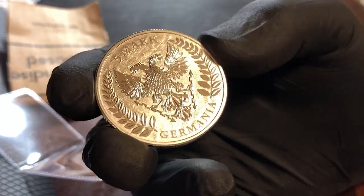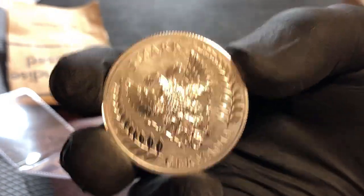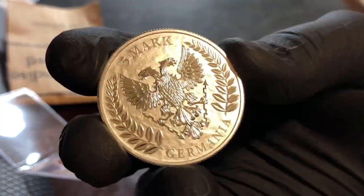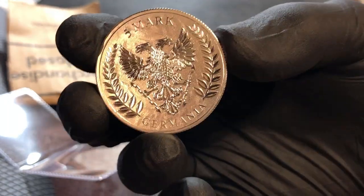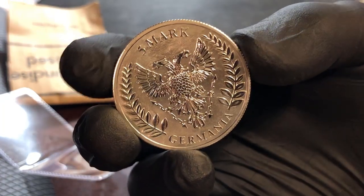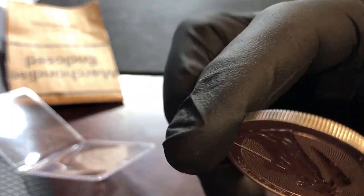I decided after hearing those guys that I wanted to add one of these to my stack. I'd love to get 10 or 20 of them, but with premium stuff, just having one is neat. Even if this thing went up three to five fold I'd probably just hold onto it because it's a really good-looking coin. It's got the intrinsic value of the silver, so you always know you're going to be in shape at spot price, and this one looks like it's in very good condition.